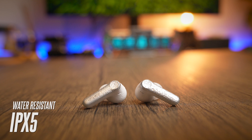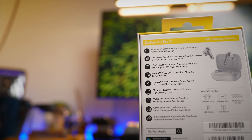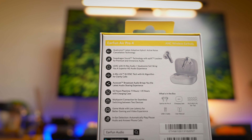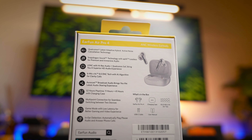I also like that the earbuds come with an IPX5 water-resistant rating, so you get good protection for the gym or running in the rain. There's also a bunch of cool technology Earfun have included here, including QuietSmart 3.0 with up to 50 decibels of ANC, and AuraСast, which you can use to pick up broadcasted audio.